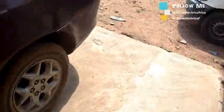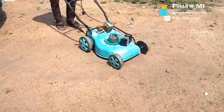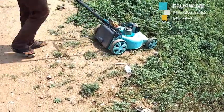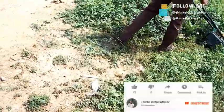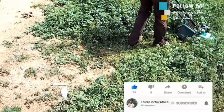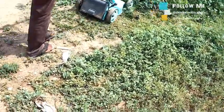The moment of truth is here — the electric mower will be made to cut tough grasses. I hope it passes this test. In your own opinion, do you think the electric mower did very well? Let me have your comments in the comment section below. Please remember to like and share this video. I will see you in another one.